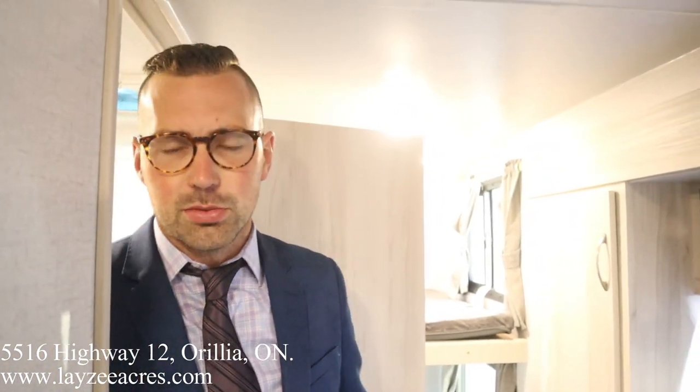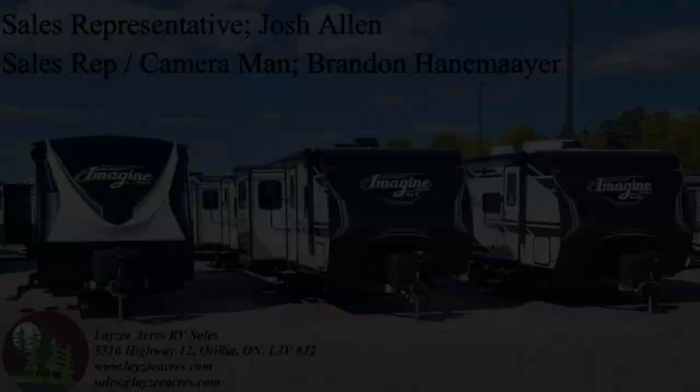I think this is a nice little floor plan — pretty slick. Hopefully you enjoyed the video! Please like, subscribe, and share it with your friends. You can also email us at sales@lazyacres.com. Have yourself a good day!